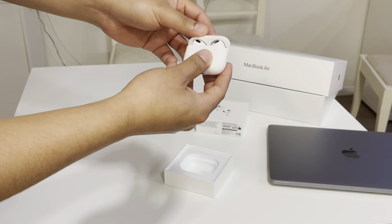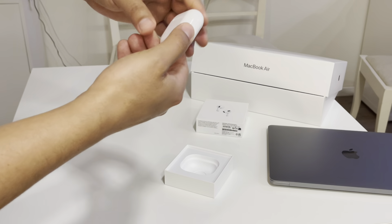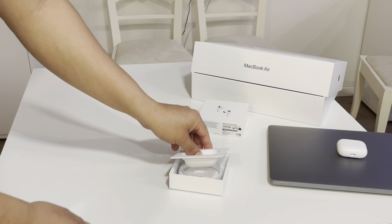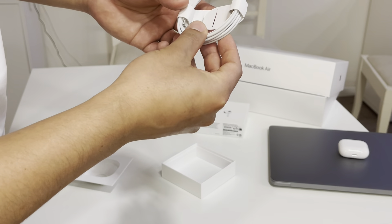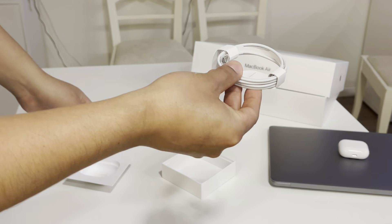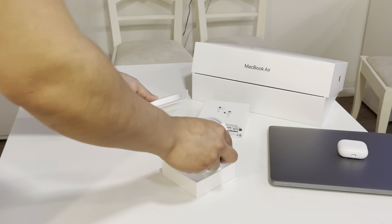Now we'll unbox the Apple AirPods 3, third generation — I bought it today. It supports MagSafe and you can also charge with a Lightning cable. So let's do the unboxing.